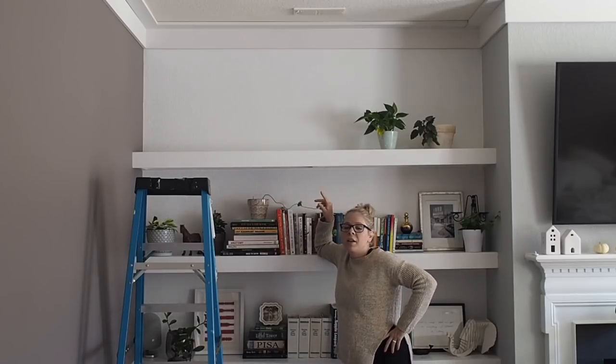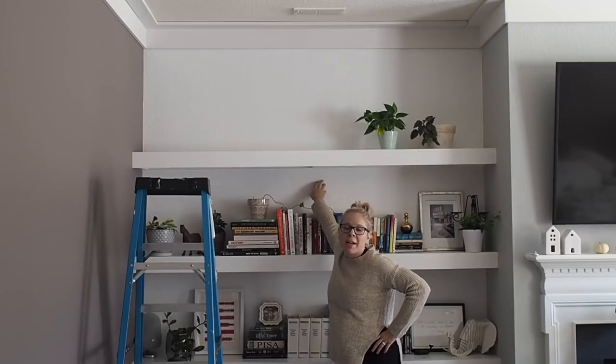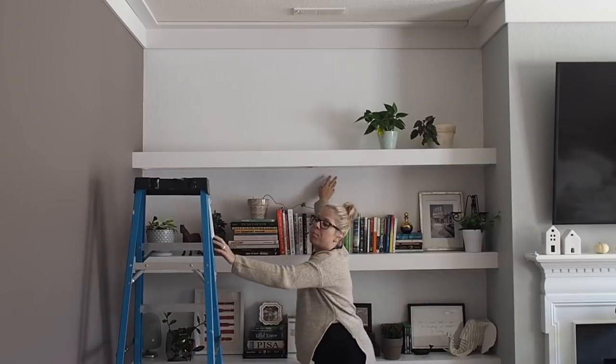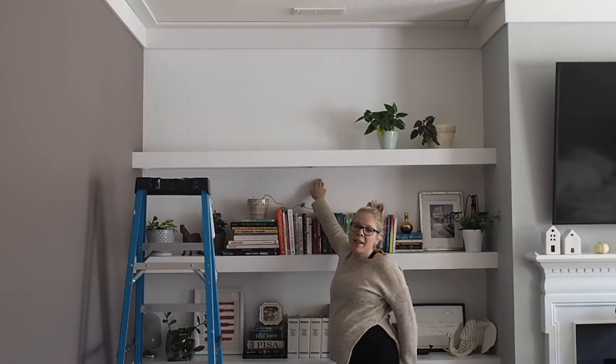The first thing I'm going to do is caulk the molding at the ceiling before I paint. I also want to paint these back walls because when I painted them I used a super white that's a little translucent — I can still see the blue from the previous paint underneath. So I'm going to repaint this and then I'll start painting the rest of the room.